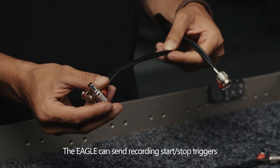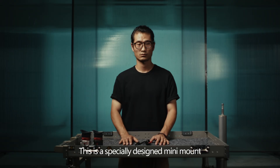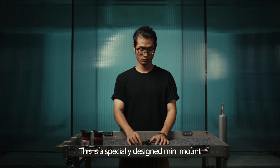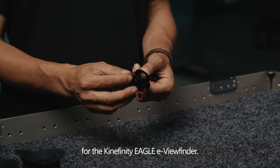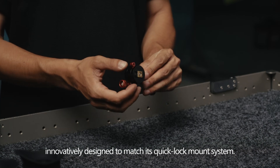Eagle can send recording start/stop triggers to the camera through the RS interface. This is a specially designed mini-mount for the Kinefinity Eagle eView Finder, innovatively designed to match its Quick-Lock mounting system.